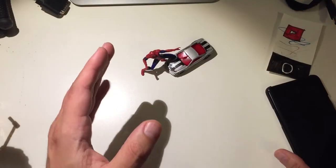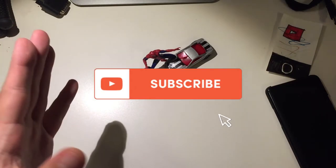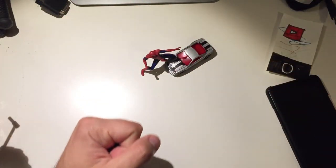I do recommend you guys to test out this camera. I hope you're going to like it. If you liked the video, don't forget to subscribe, leave a like, and we'll see each other soon. Bye for now and take care.